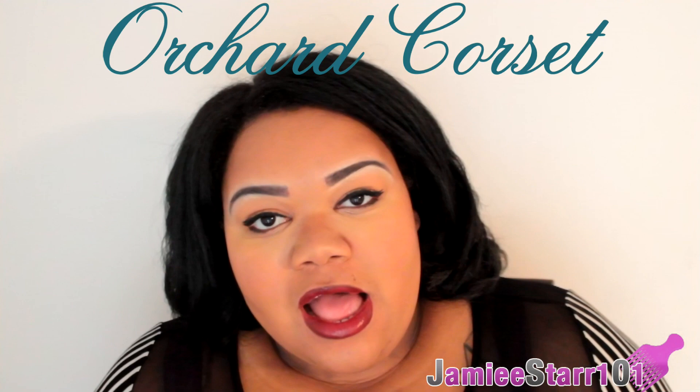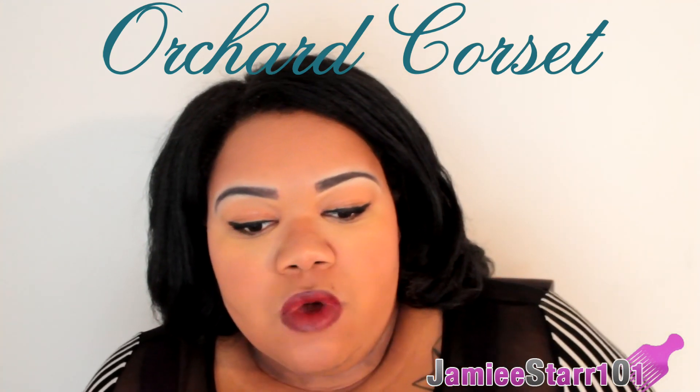Hey guys, it's Cassie. Thank you so much for watching this video, I really appreciate it. How are you guys? I hope all is well and everything is good with you and yours. Today I'm coming to do a video for you guys for Orchard Corset — they sent me a corset to do a review.